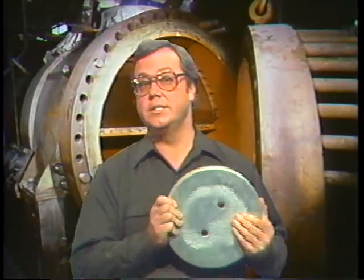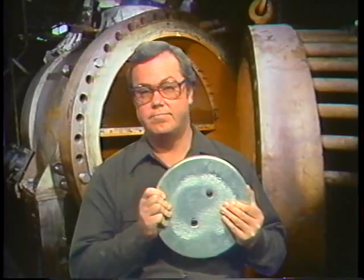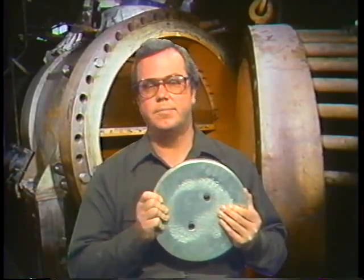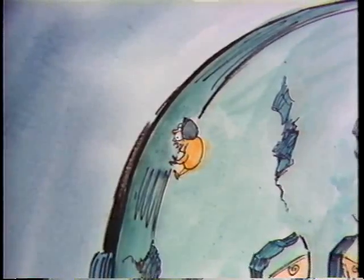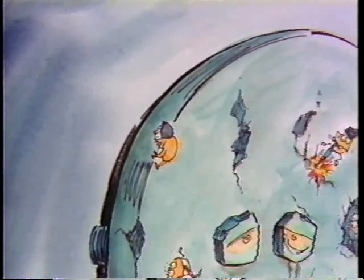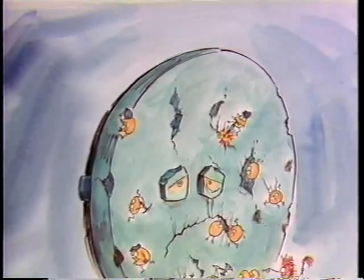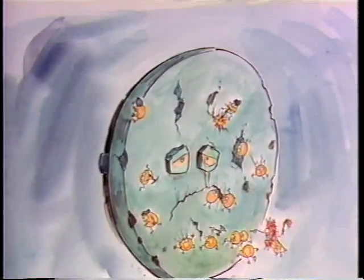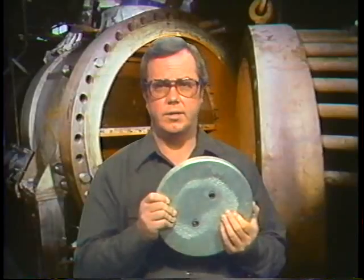Before we go on, let me mention the importance of sacrificial anodes. They aren't used in all heat exchangers, but attention has to be paid to them where they are used. They're called sacrificial because they are eaten away by corrosion rather than the metals of the heat exchanger. When they're worn down they have to be replaced — a rule of thumb is to replace them when they're more than 50% eaten away or in danger of coming loose from their mountings. Replacement is simply a matter of bolting a new one in place.